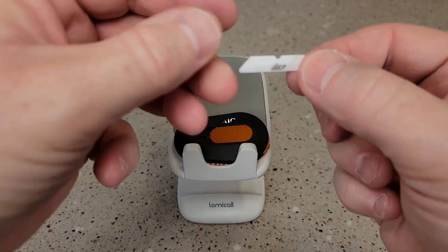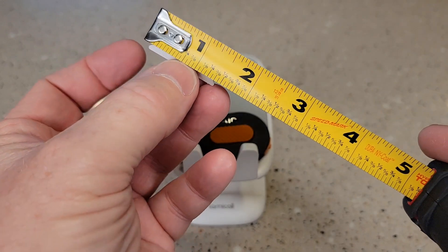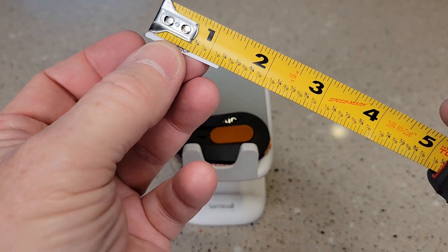So the blade is really small. It's made out of ceramic. Let's measure it — it is right at an inch and a quarter.